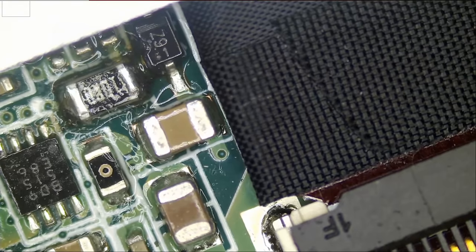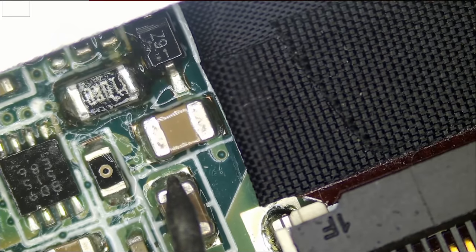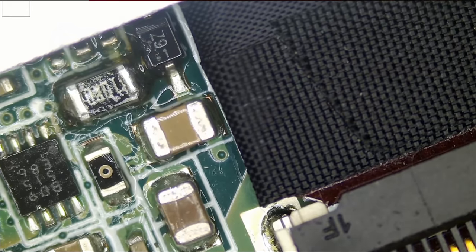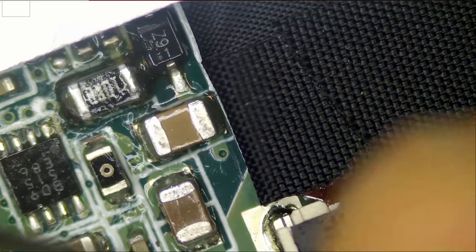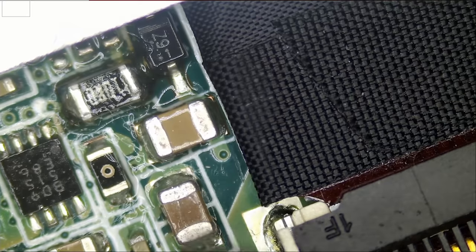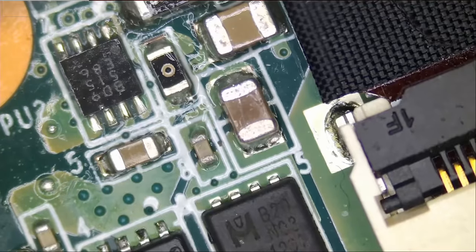Meter in diode mode — I am going to test capacitors at random just to see if we have a short anywhere. No short here. And it looks like we have a short here. Meter in resistance mode — what's the reading? Zero ohm. So it's a short on here that most likely caused the resistor to blow.